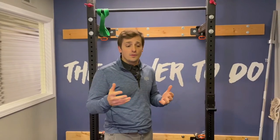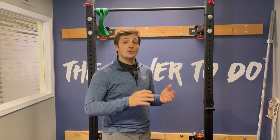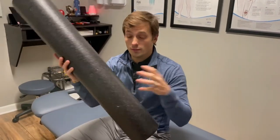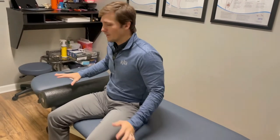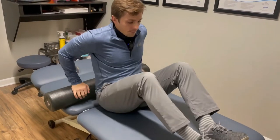Another option if the stick isn't working for you is to use a foam roller or a couch armrest at home. Imagine the table is a couch — here's the armrest. If you have a modern couch that's really narrow, you can put a towel over it to make it more comfortable. You'll lie on it like you're doing crunches and find that same spot.